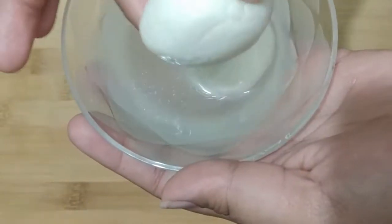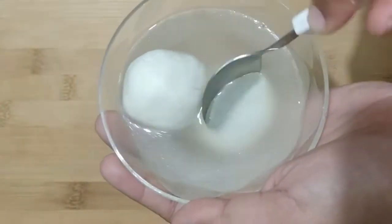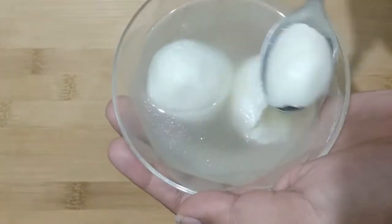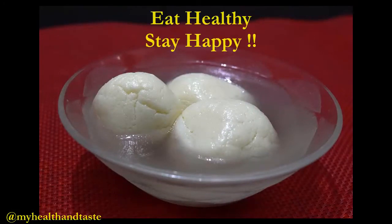Here are our yummy white spongy rasgullas, ready to serve! You can serve them hot if someone likes that, otherwise they are generally served cold. Just cool them down to room temperature and then put them in the refrigerator. Thanks for watching — hope you liked the video. Eat healthy, stay happy, bye bye!